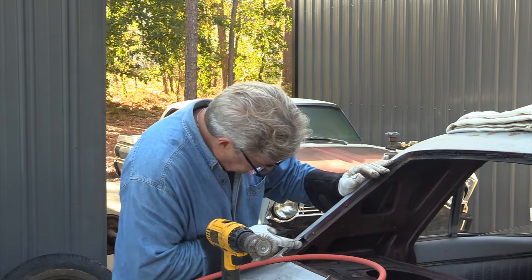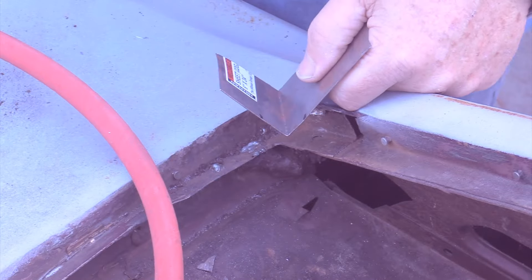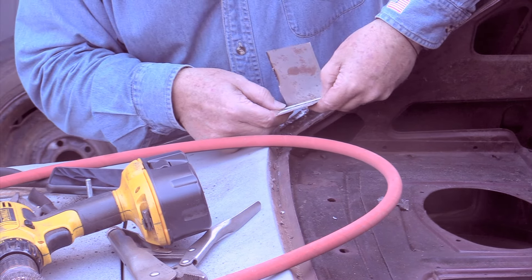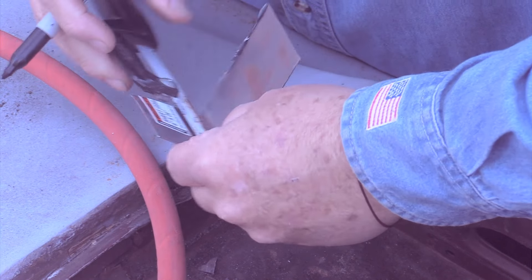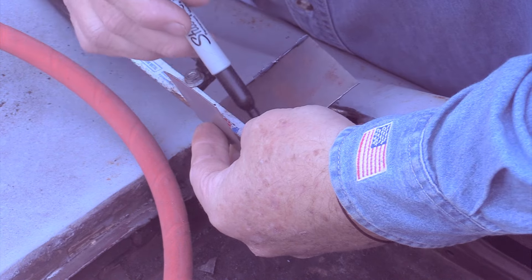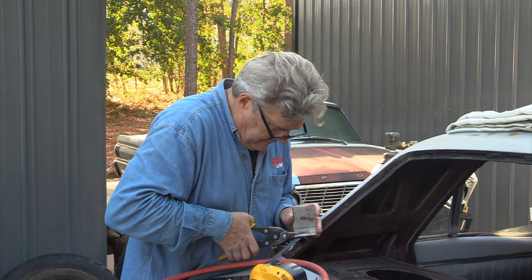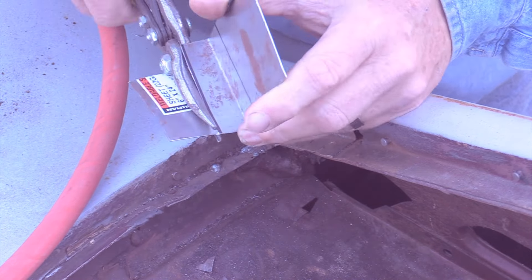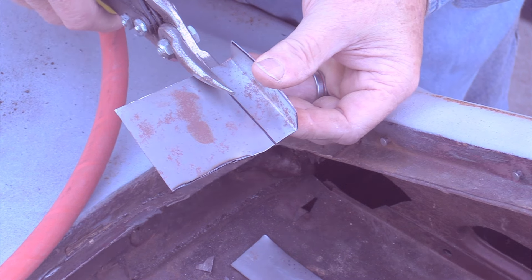Now I'm going to get some 22-gauge steel to make my patch piece. I'll use a straight edge to mark this up — I've already laid a mark in. I'll probably have to hammer this a little bit. Actually, there's no probably about it — I'm going to have to hammer it. I'll do that off camera and take it into the shop to beat it down.